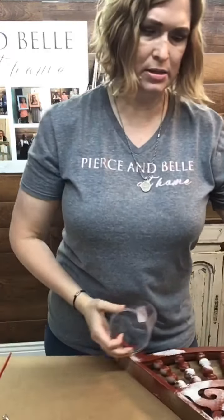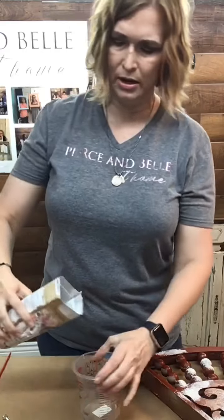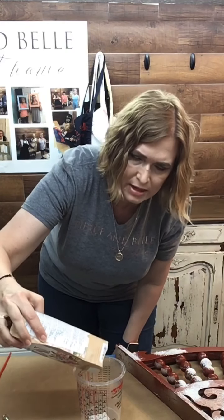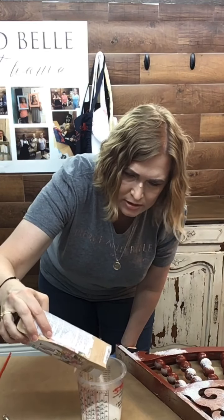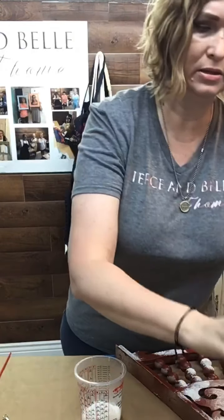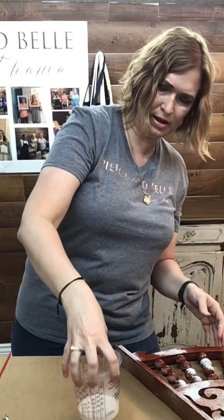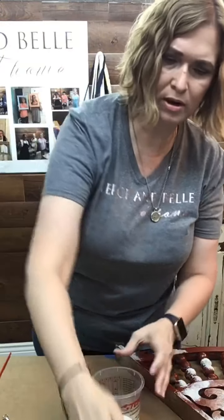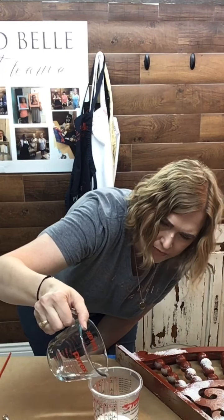We're going to go ahead and mix that up. If you've ever tried milk paint, let me know how it went. The piece behind me has been painted with milk paint as well — we got a nice chippy look out of it. That's kind of the idea with milk paint; it is one of those items where you are at the mercy of the paint. We've got pretty much one ounce in there, and we're going to do equal parts water. If you get too much water, no worries — add a little bit more of the powder.